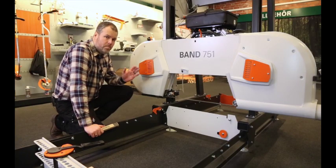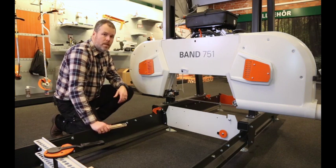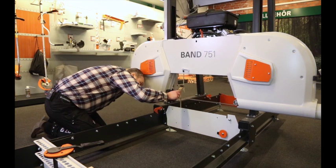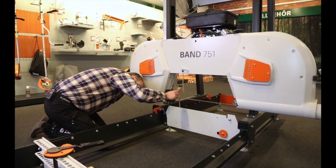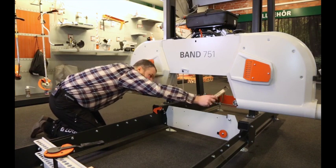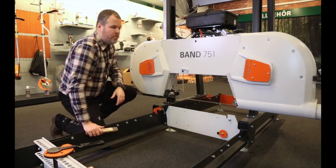Now when we've made the adjustment on the left pylon, we will just control measure to confirm we have the same distance — 10 centimeters over here and 10 centimeters over there. So perfect.